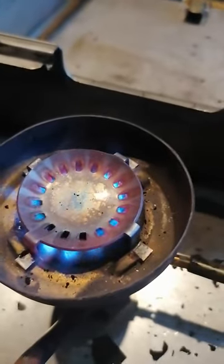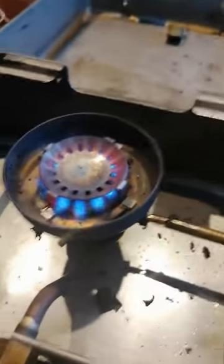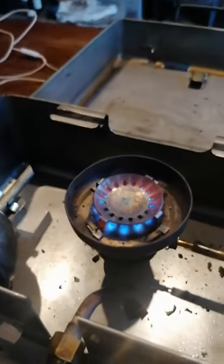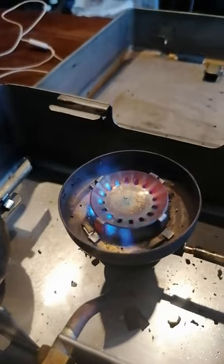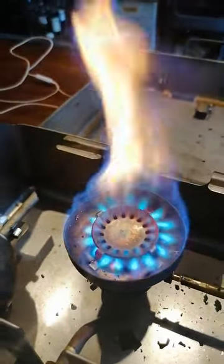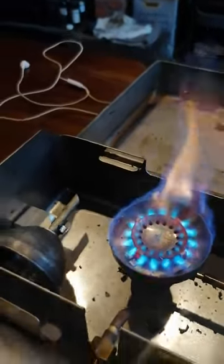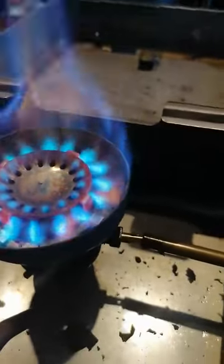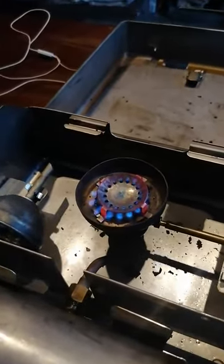It also takes a while to get used to how to light it, understand how it works, how the pressure is. This is all the way towards me, so I presume the pin inside is up, pushing it away from me. I think I've done it.